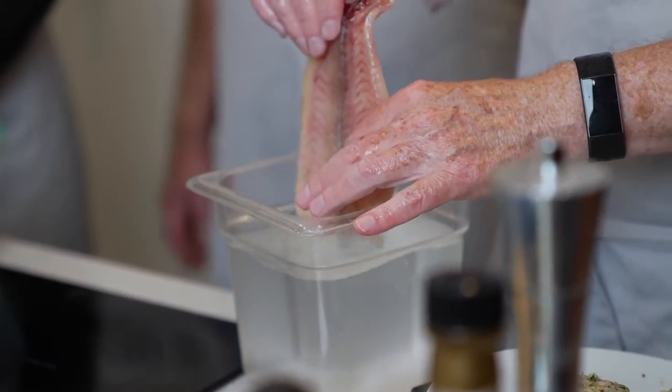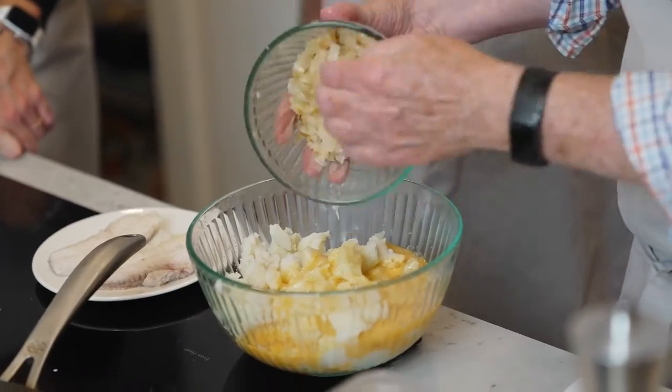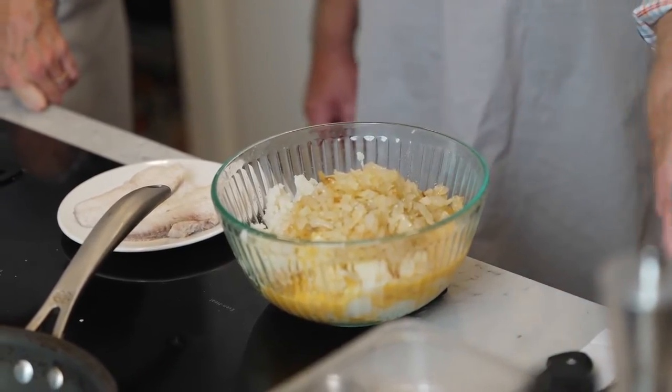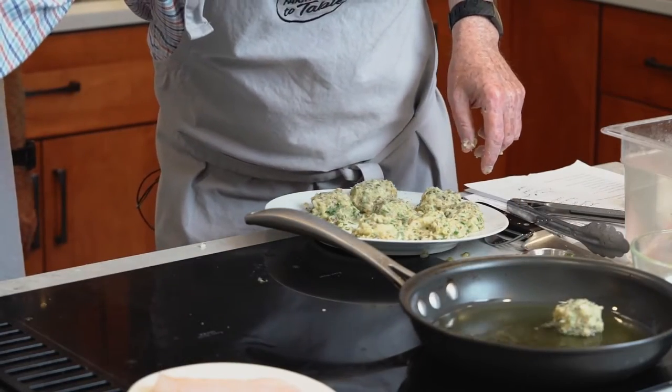This week on Chesapeake Bites, we'll be whipping up some blue catfish caddies — my reimagined rendition of our beloved coddies. These tasty morsels use the invasive yet delicious blue catfish, saving the bay one bite at a time.